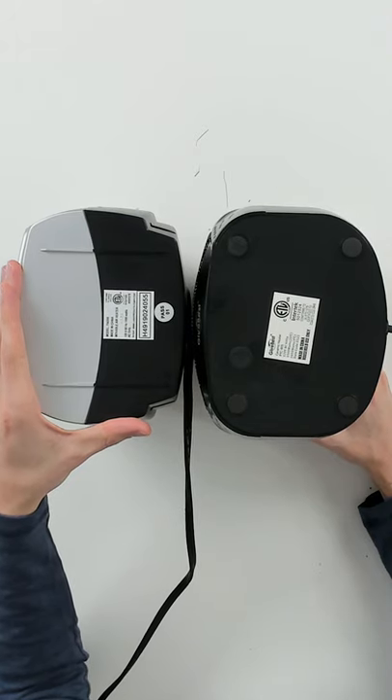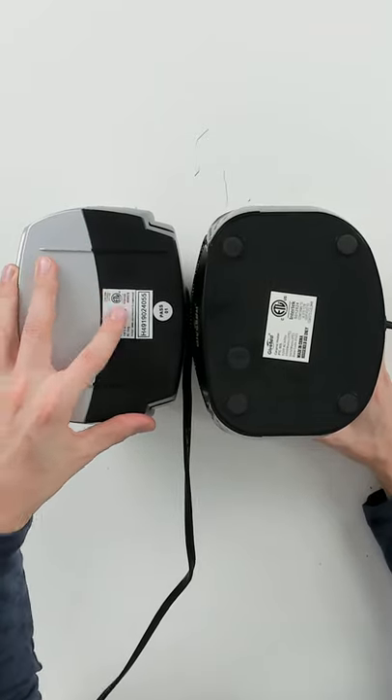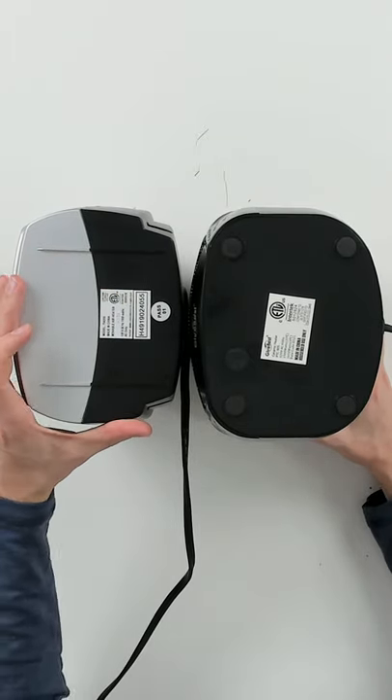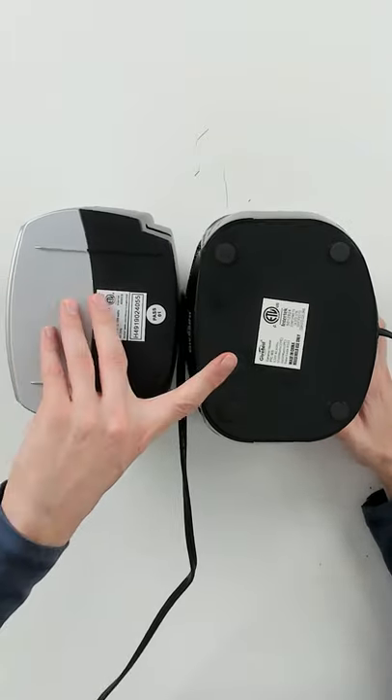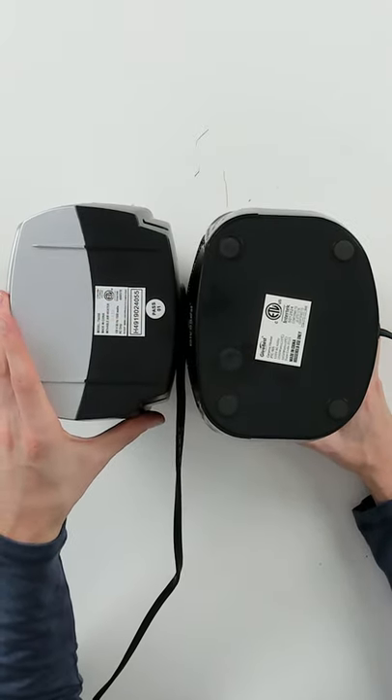Looking at both units from the bottom, you may notice another key difference. With the Lasko unit you can see a very simple two-tone base with no feet and no tip-over switch for additional safety. Whereas on the Give Best unit you can see a tip-over switch and four dedicated feet.